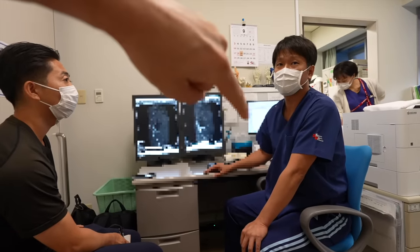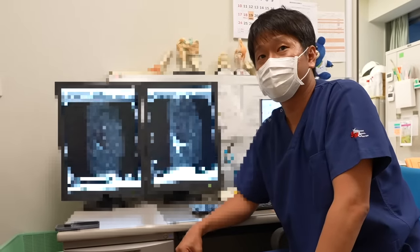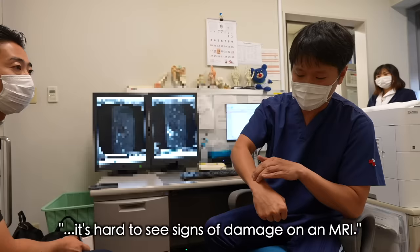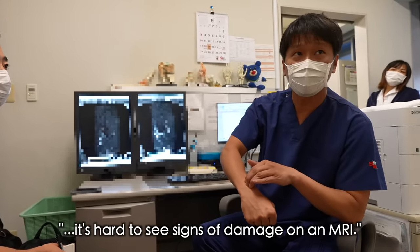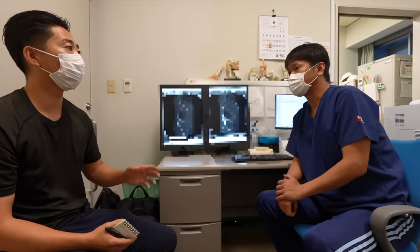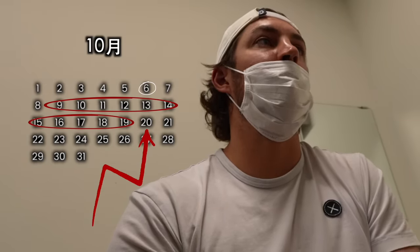Do we see evidence of tissue damage, or do we just see the white as evidence of inflammation and swelling? There's no image of an actual tear — it's just evident by the white. If I complete my long toss and pull-downs by October 6th, then bullpens for a week and maybe live to hitters for a week, we'd really be looking at around October 20th before I was cleared to be in a game for an inning or two.